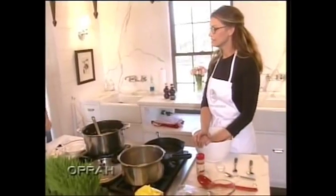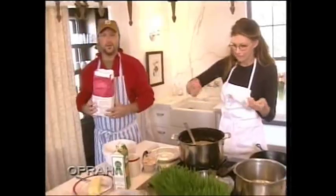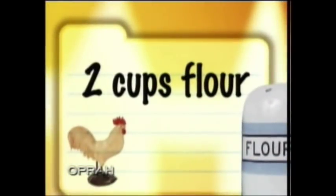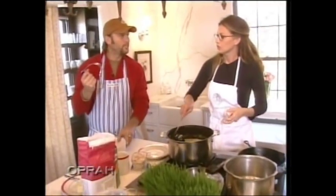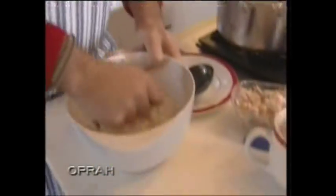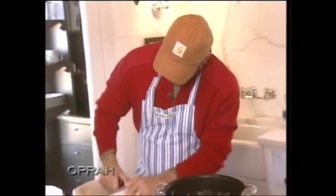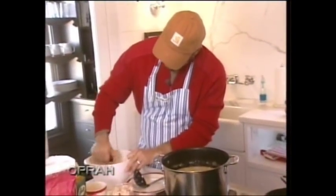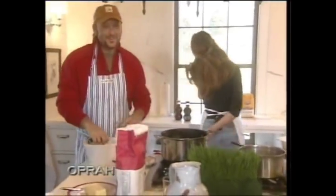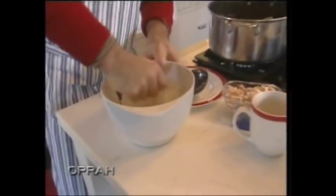I've never done this before on camera. Anyway, take a big old hunk of butter Crisco — that's really the key to southern cooking. You put lard in anything, it's always good. Get some flour on top of it. Anybody know what you call this thing? A pastry cutter masher thing. What you want to do is get the flour where it's not big chunks of Crisco — where it all kind of comes together. It's almost like a biscuit mix is what it really is. Just work that down.